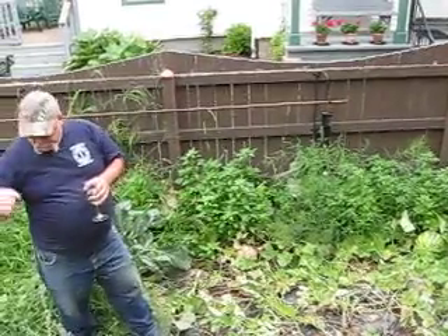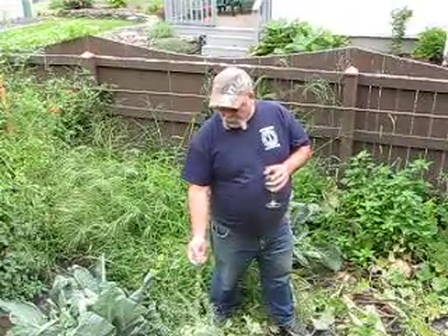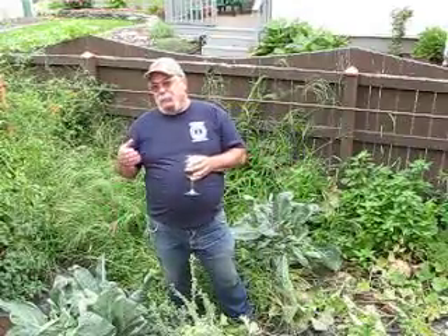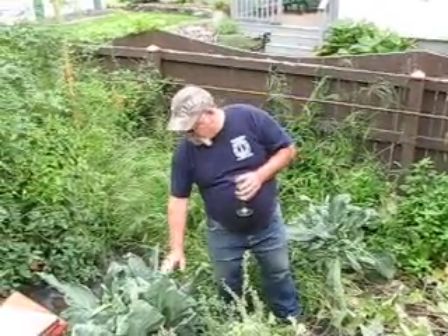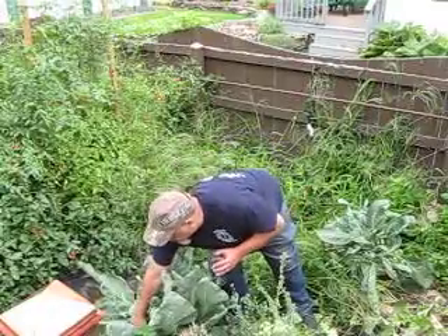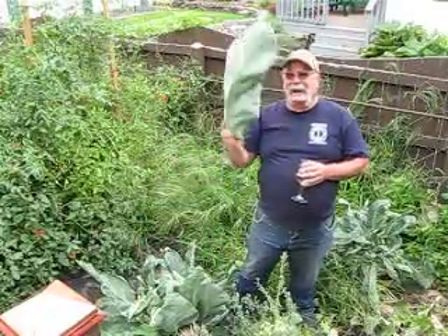Unfortunately, the broccoli this year went to flower, so I really didn't get much out of the broccoli. As with the cauliflower, it was so hot that the plant devoted all its energies into leaf production. And I've got beautiful broccoli leaves — look at that, that's almost a fan. You could fan yourself with it.